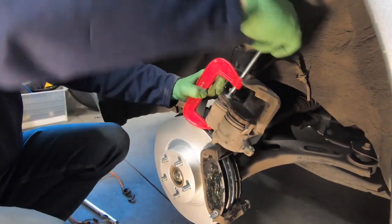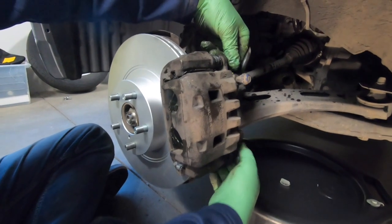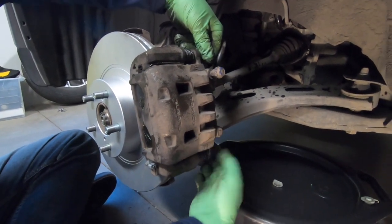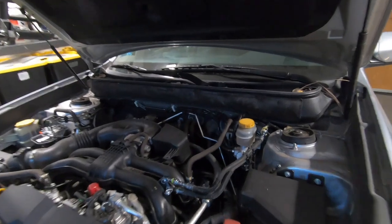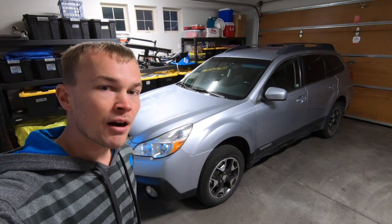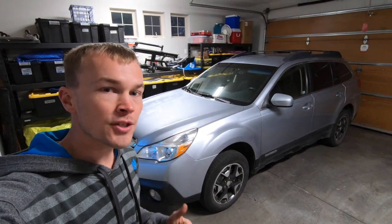Next, put the caliper cover back on. With that cover back on, we're going to tighten the two 14mm bolts — one at the bottom and one at the top. Once that caliper's back on, we want to make sure we re-tighten this cap on the brake fluid reservoir. With the wheel back on, the brake install is complete on the Subaru Outback.